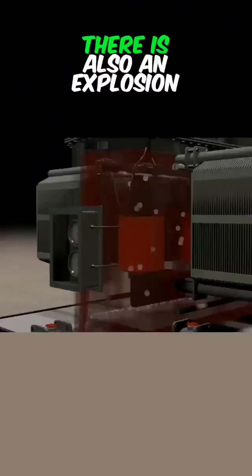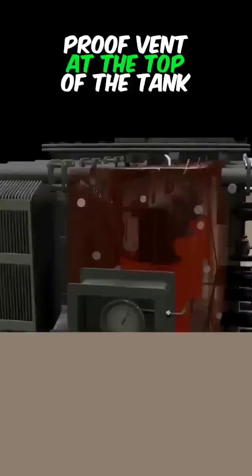If both floats fail, there is also an explosion-proof vent at the top of the tank.